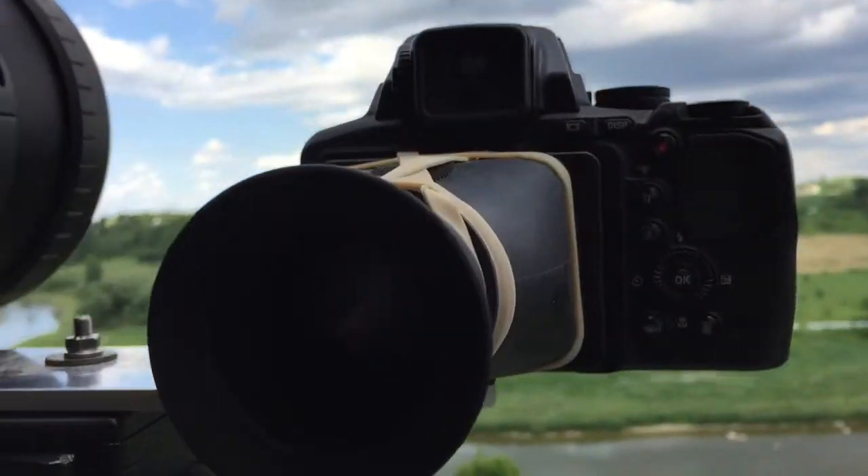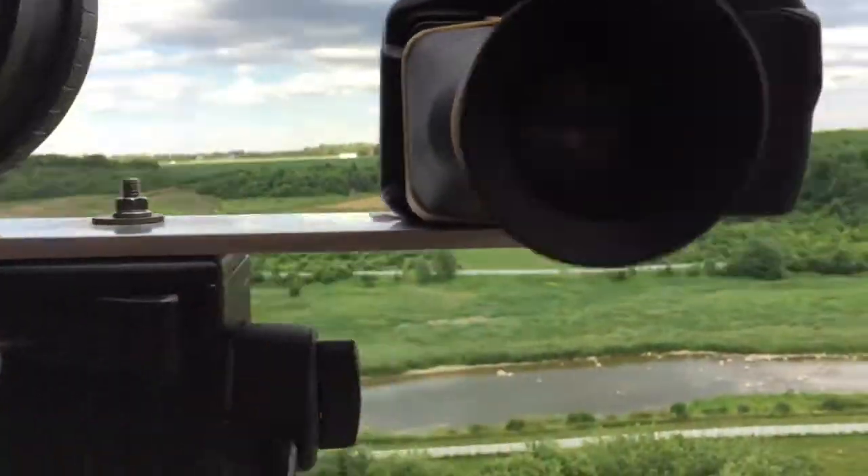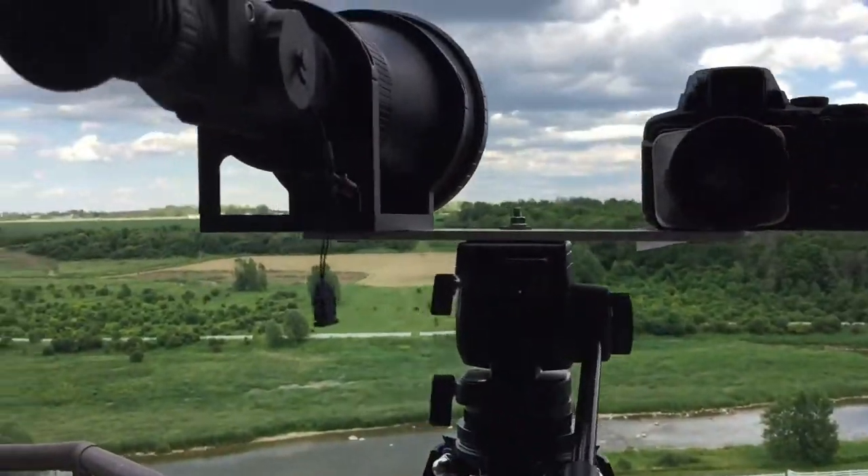I'll show you inside — it's set up for black-is-hot. Whatever the thermal scope is seeing in the middle, the camera will see in the middle on full zoom. To do that, I simply attach the two to this plate, and I had to use a piece of paper as a shim — just the thickness of one piece of paper.